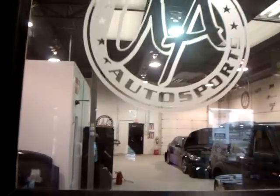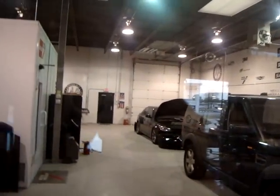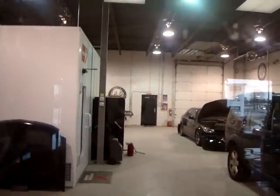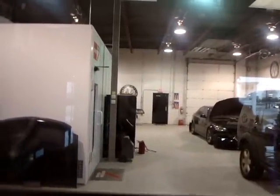Good morning, people. What's up? Welcome to Unique Auto Sports. About to go into the body shop, go see my man Derek. He's working on a Jeep for Roosevelt Colvin from the NFL. So we definitely want to go see what's going on with him this morning.